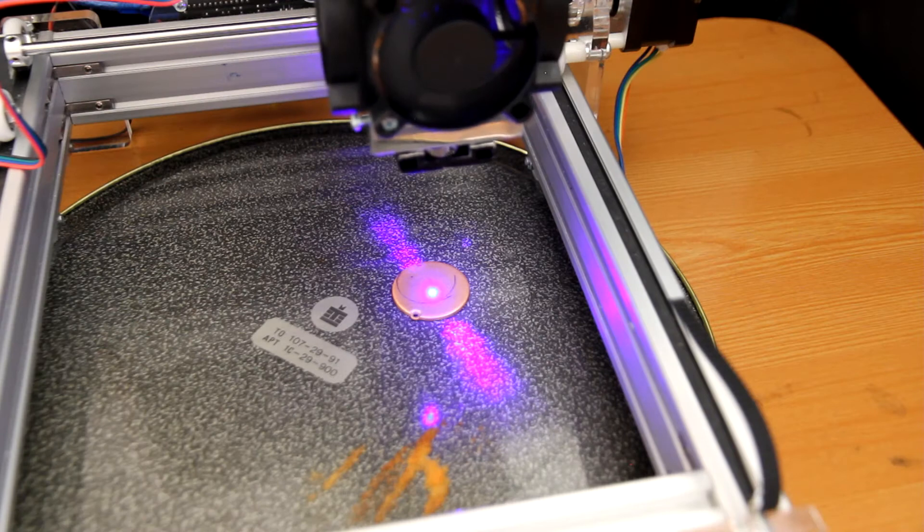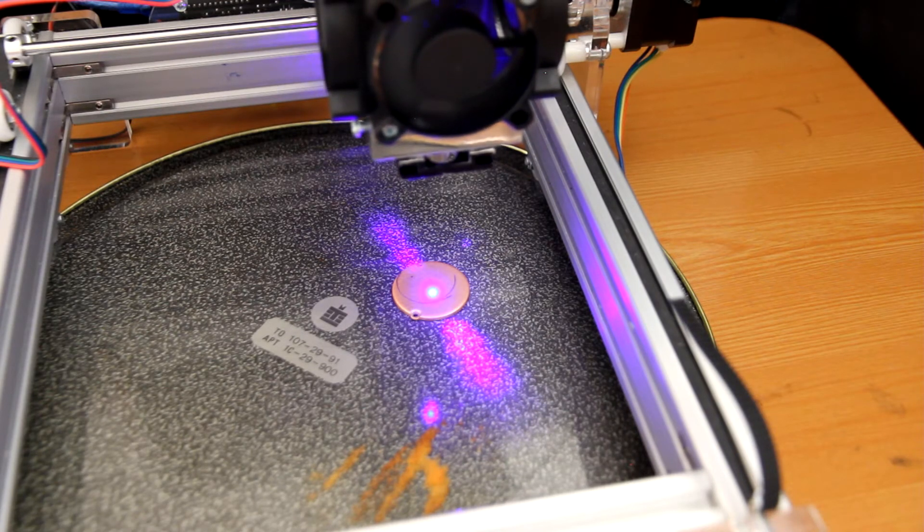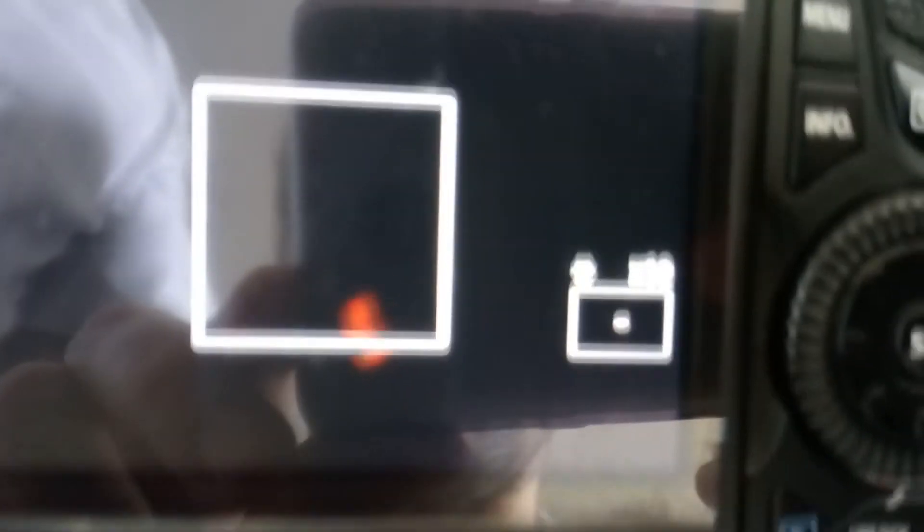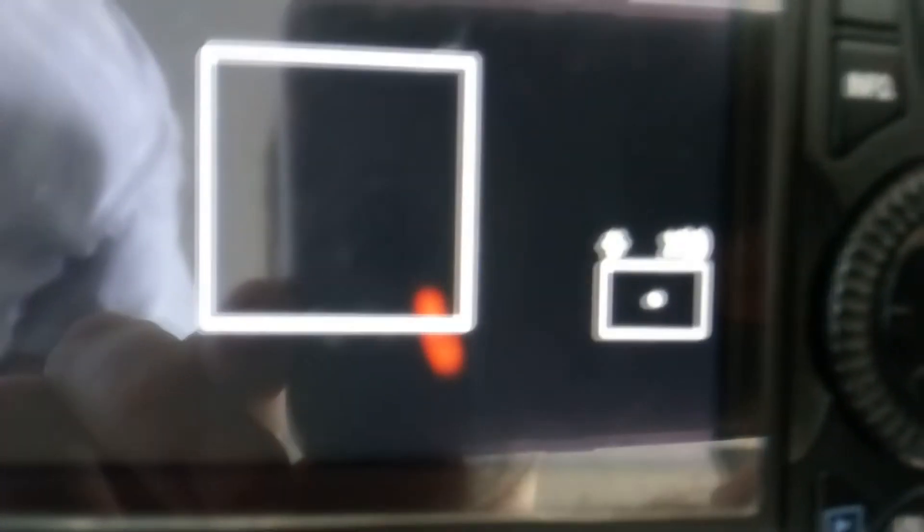Now we are moving our Z-axis to change the height of the laser — moving it down — and we see what happens to the spot. It's increasing, which means that we are getting away from the focal range. Let's go back and move in the other direction.